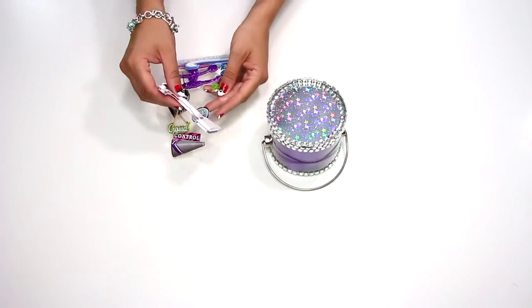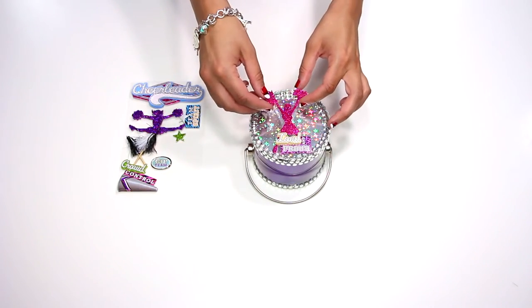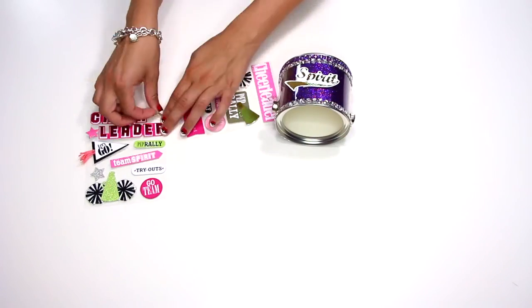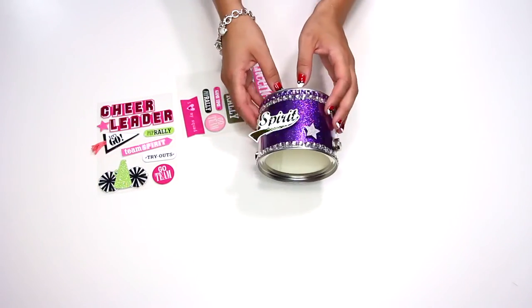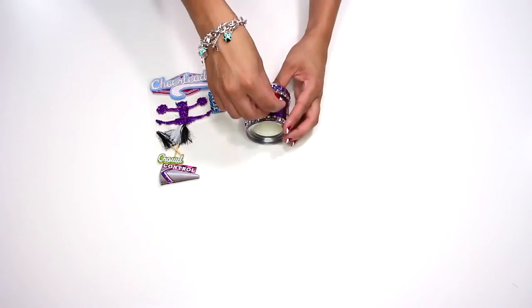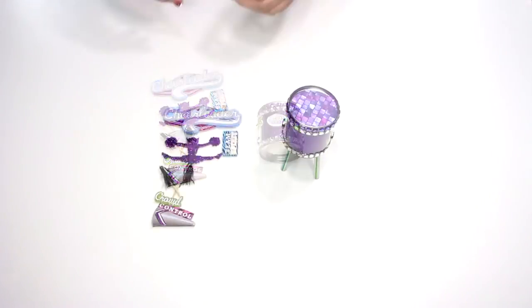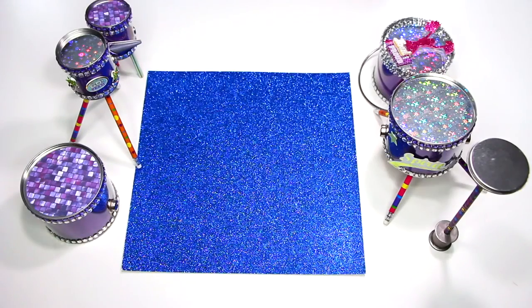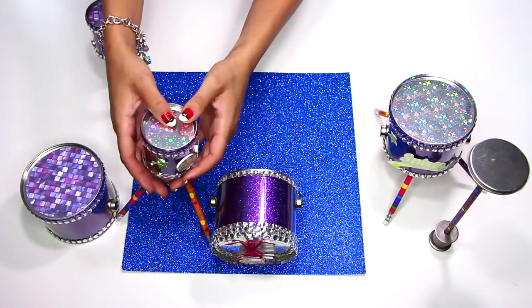Now it's time to decorate your drums with stickers or anything else you choose. Then it's time to set up the drum set you have created.